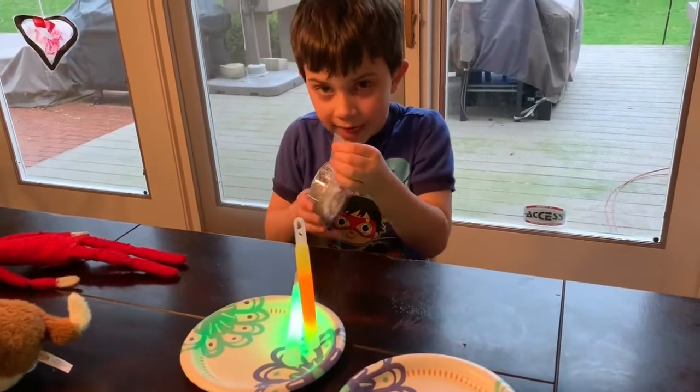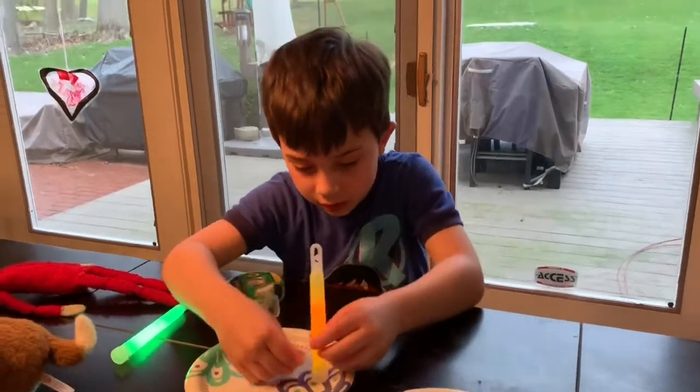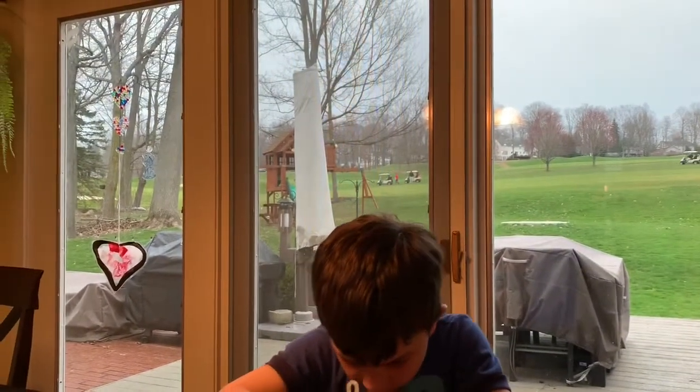So we need tape so the glow sticks can hold the bottom. Do you need help with that? No, I got it.